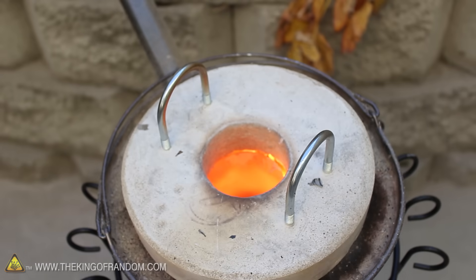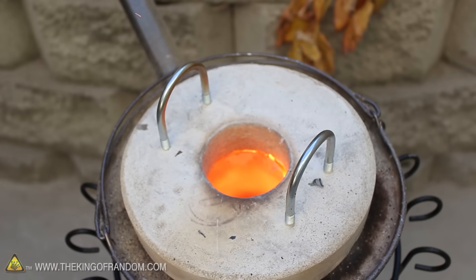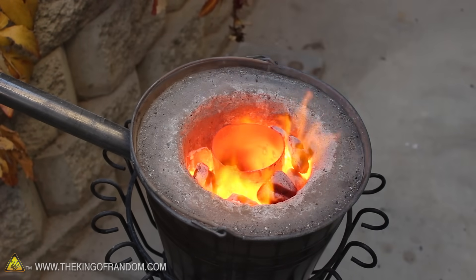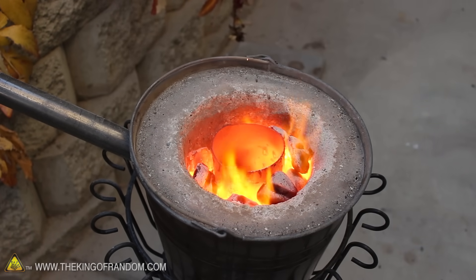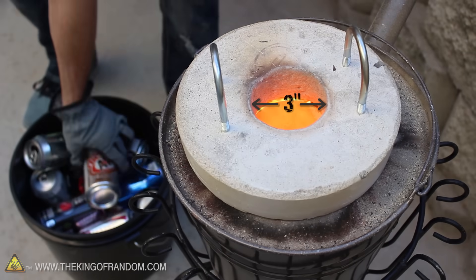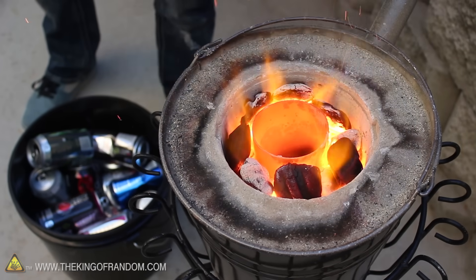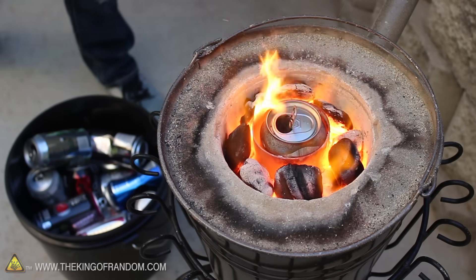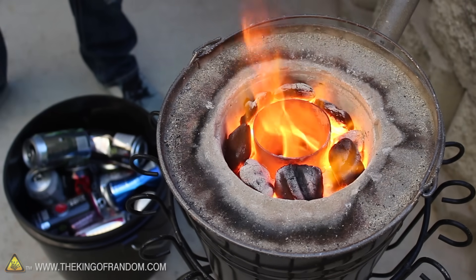After 10 minutes you can see the foundry is scorching hot, and the handles probably are as well. So let's use the tongs to carefully remove the top without getting burned. You can see the steel crucible is glowing orange, and that means it's ready for action. The container is 3 inches wide, which is the perfect size for melting standard sized soda cans. At temperatures over 1000 degrees Fahrenheit, you can see it will liquefy them in just a few seconds.